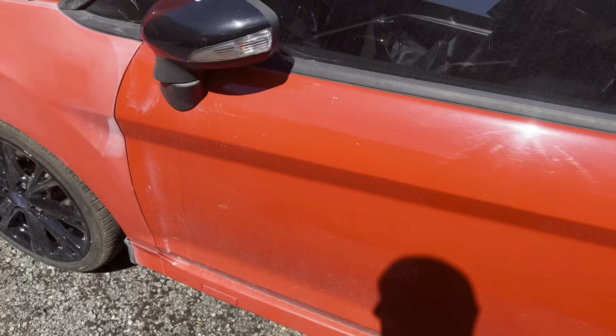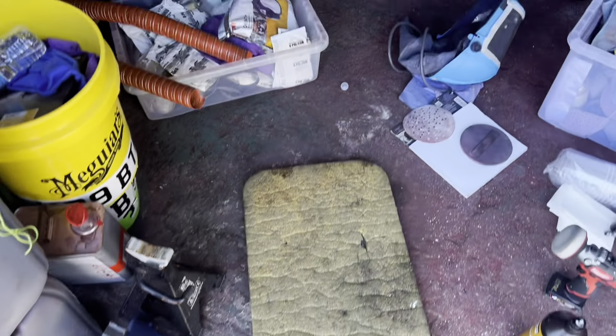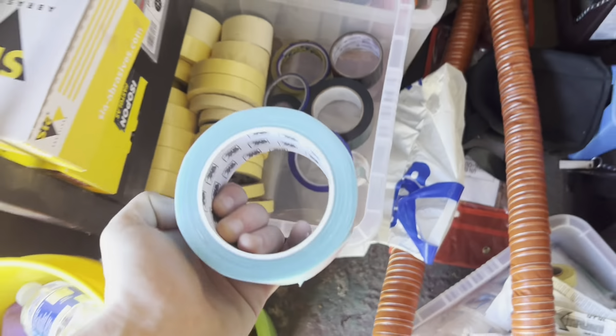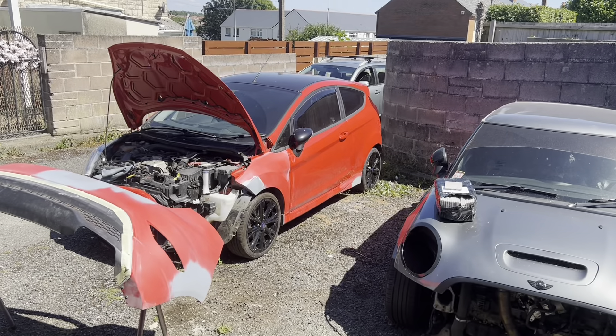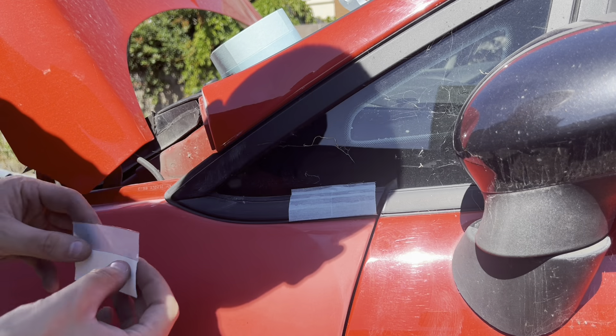So what we're going to do now is get the masking tape out and mask up the car, bag the car. I've got some tape here which I'll show you what I'm going to do with that, and then I've got a whole load of masking tape. So we're just going to mask it up and bag it up. I'm going to try and record this as best I can.